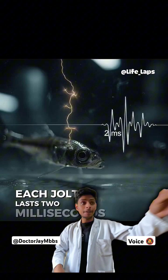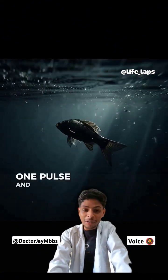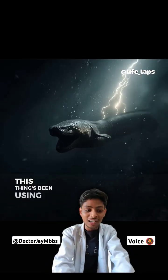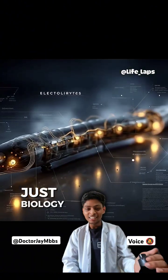Each jolt lasts 2 milliseconds, but that's all it needs. One pulse, and nothing moves again. We discovered electricity about 200 years ago. This thing's been using it for millions. No tools, no wires, just biology.